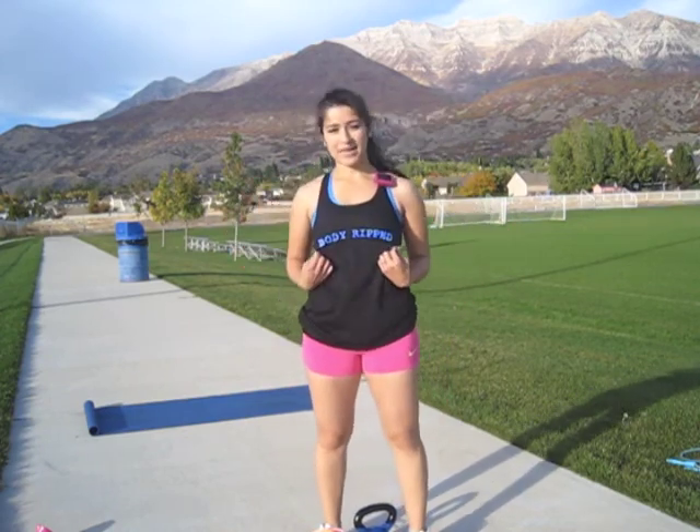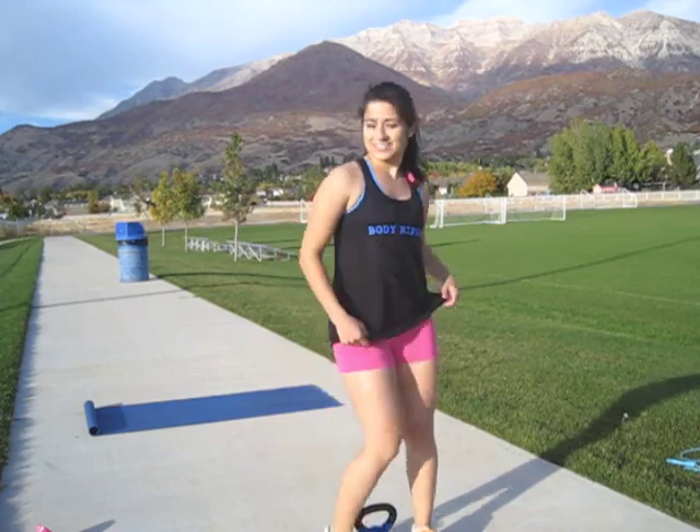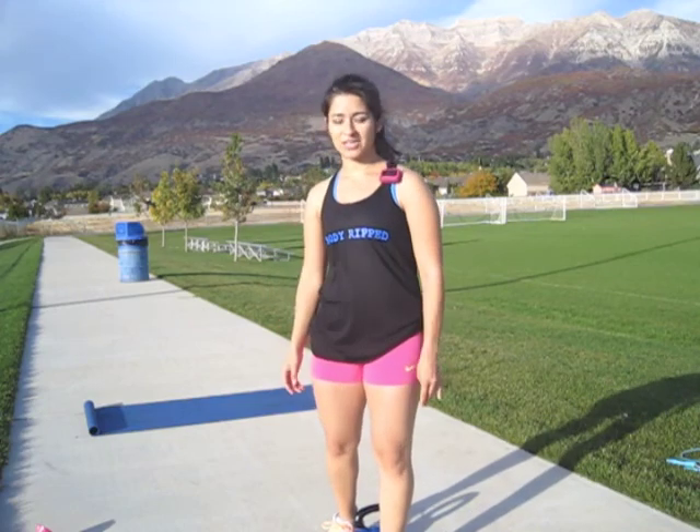It's a gorgeous day outside and I got my Body Rip tank in the mail, which is amazing — super flowy and it's got a cute little back. So if you want one, go check out Kyla — I think you pronounce her name Ganyan. She's at BodyRip.net or her Facebook page BodyRip.net.